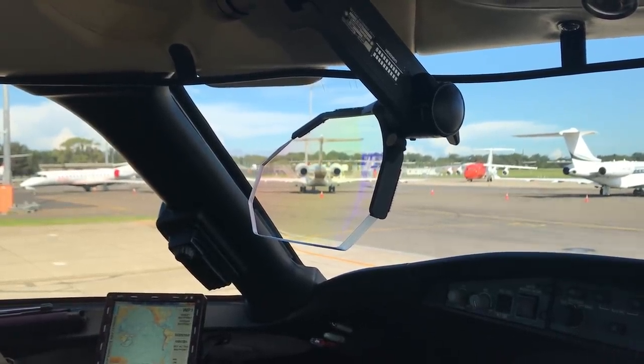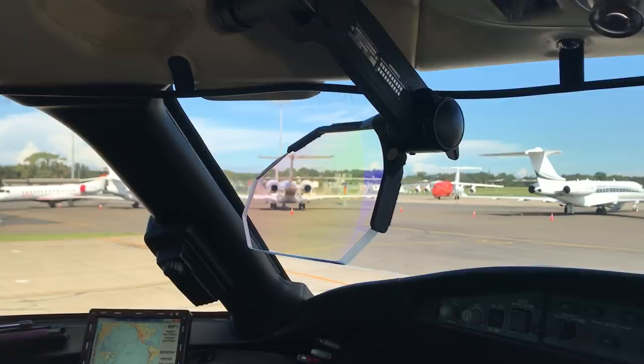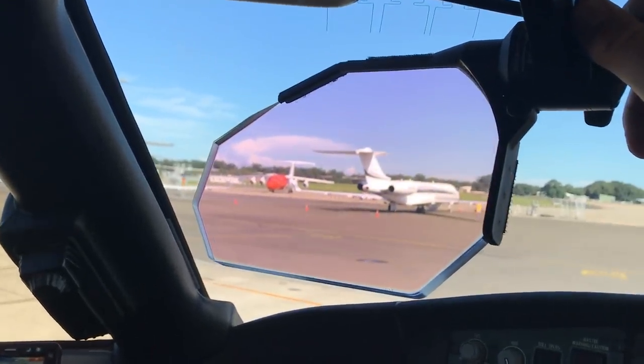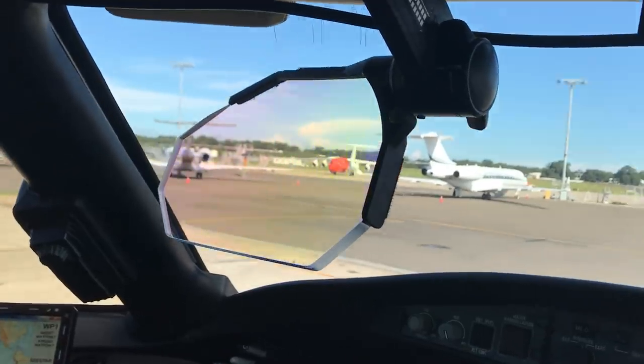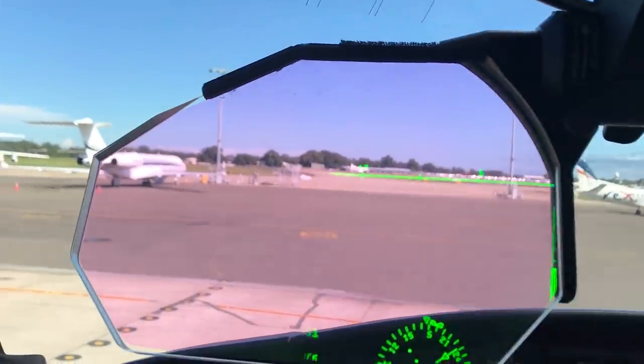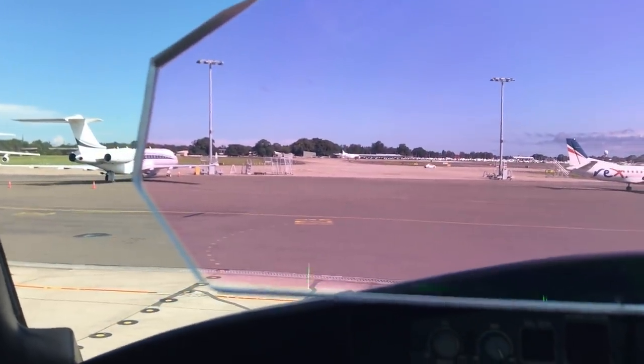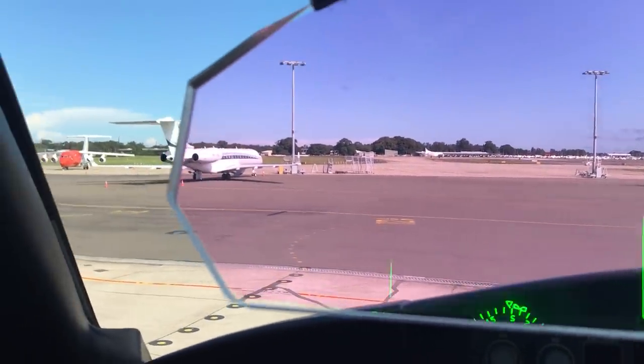Some flat earthers don't really understand how this head-up display system works. As you can see, there it is — a transparent piece of glass you can see through quite clearly. There's my hand on the other side, and as you can see, you are seeing the natural colors outside: the blue sky, the white aircraft.